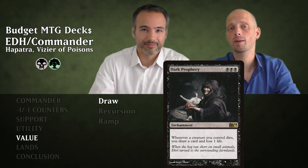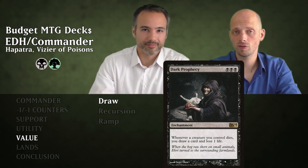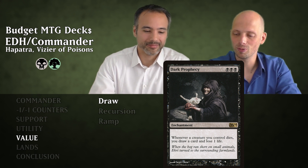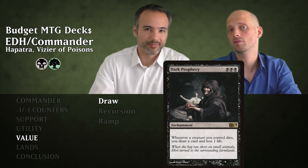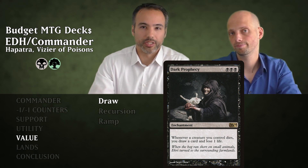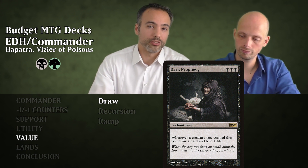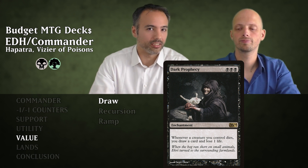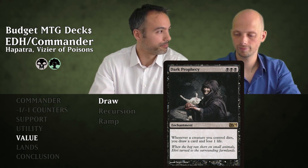Dark Prophecy costs three black mana — a steep cost but worth it. Whenever a creature you control dies, you draw a card and lose one life. This is great when they kill individual creatures, and great when you sacrifice snakes because it doesn't say non-token creature. Almost all cards like this say non-token creature, but this one does not — which means all our snakes become draws.